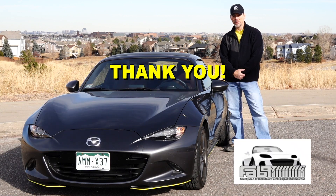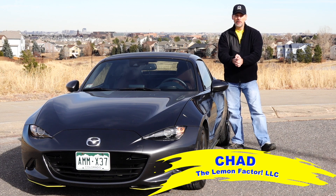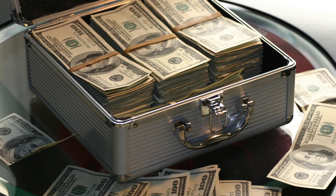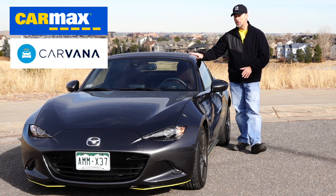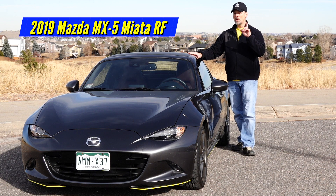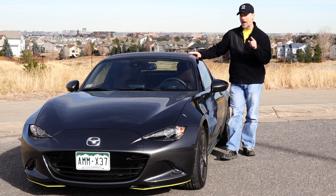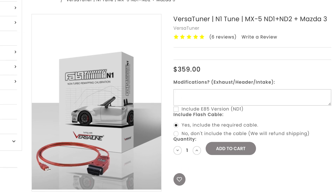Thank you, Fab 9 Tuning, because I was tempted by today's used car market values to consider selling one of our two project cars, the 2019 Mazda MX-5 Miata RF. And the reason why I thank Fab 9 Tuning is I changed my mind after I put the Fab 9 Versatune on our project car.